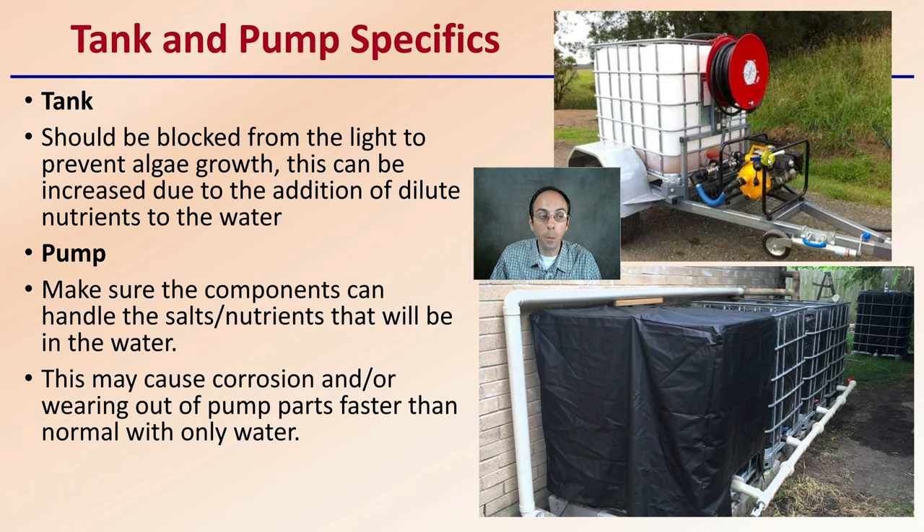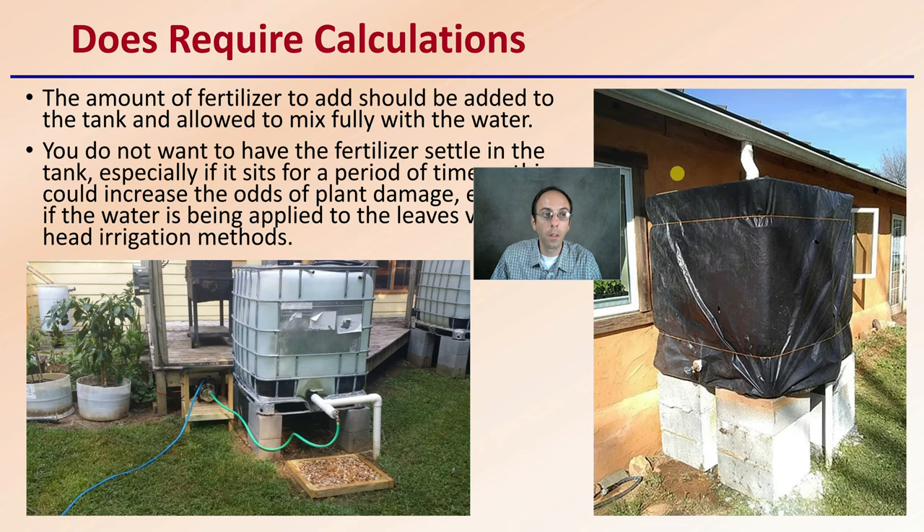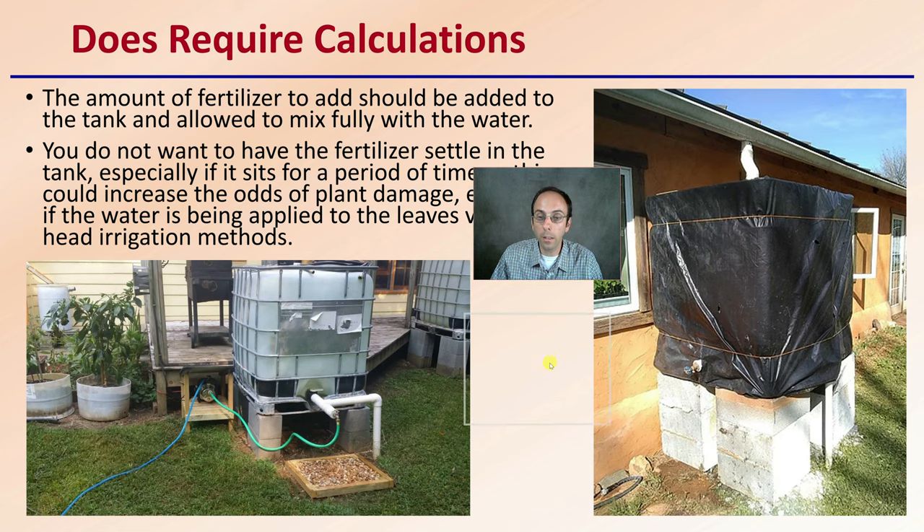Then we have the pump. Make sure the components can handle the salts or nutrients that will be added to the water, so you're not wearing out any internal components. Adding nutrients may cause corrosion or wear out pump parts faster than if it were used with plain irrigation water.